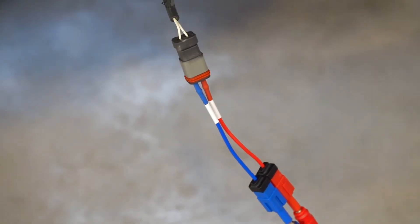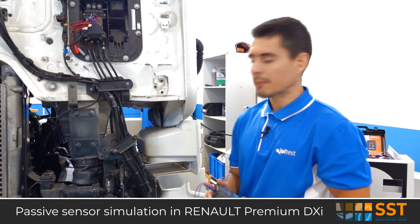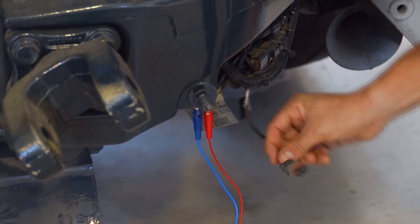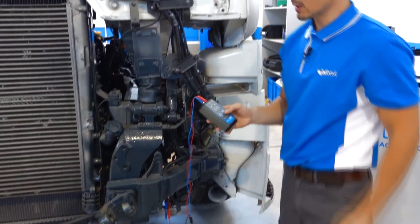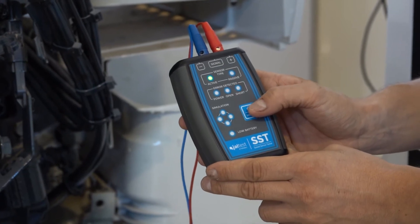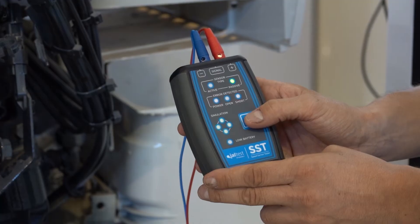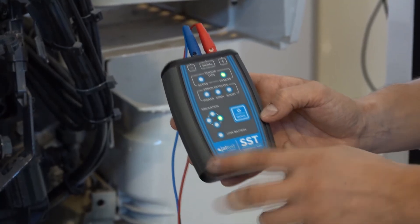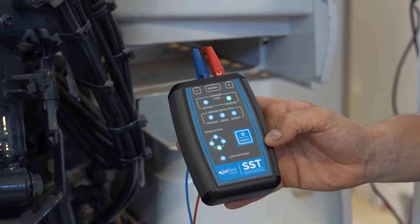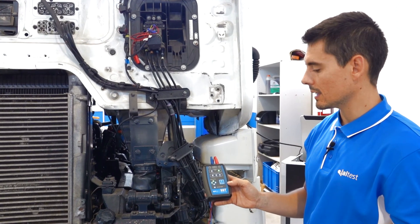After checking the correct status of the sensor, we want to send signals of an inductive sensor to the control unit from Jaltes SST. To do this, we connect to the control unit and not to the sensor. We turn the device on, make four short keystrokes, and confirm the mode by pressing for two seconds. A signal is already being sent to the control unit at a specific frequency, which we can check in the control unit measurements with the diagnostic tool.